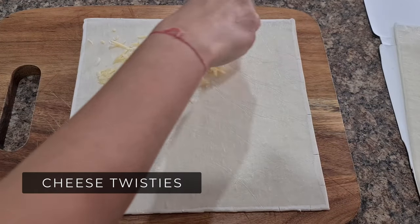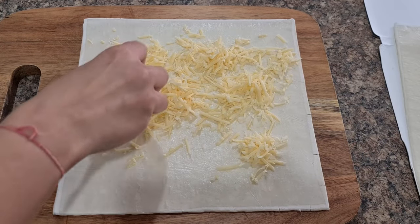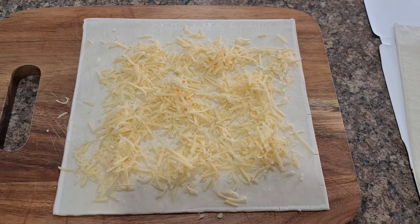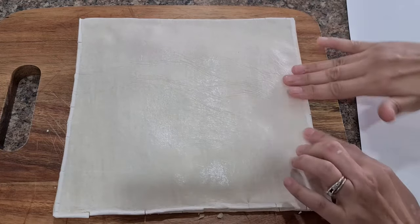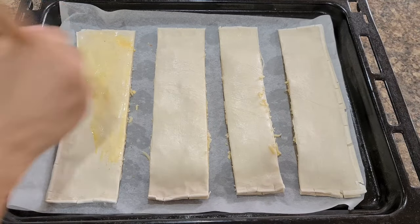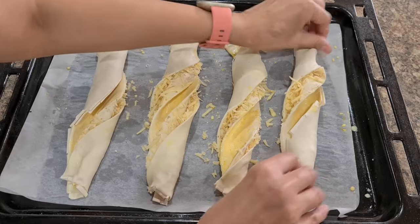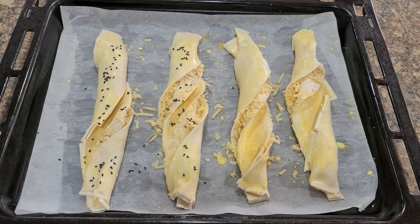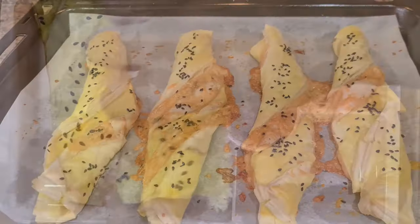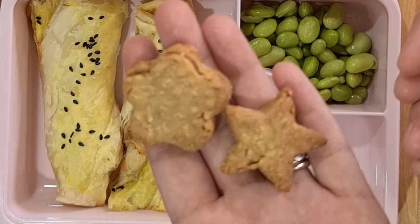Recipe number 1: Cheese Twisties. These are super easy to make — you may add vegetables if you like, but kids will love it just with cheese. Take one puff pastry sheet, put some grated cheddar cheese on it, cover with another sheet, seal the edges and cut into four strips. Whitewash with milk and a little turmeric powder for a golden color, then twist the sheets from both ends in opposite directions. Sprinkle sesame seeds on top and bake at 160 degrees for 15–20 minutes.